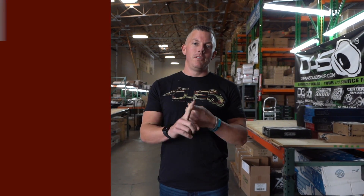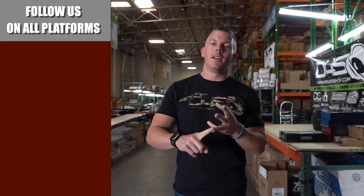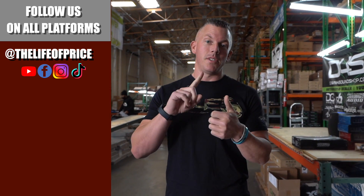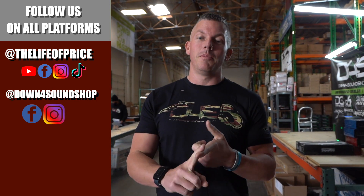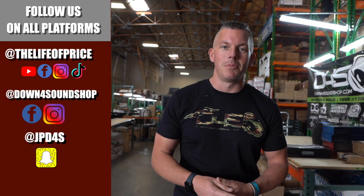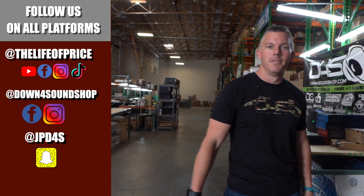What's happening guys? If you enjoyed all the content that you saw in that video, be sure to follow me on YouTube, Facebook, TikTok, and Instagram under 'The Life of Price,' and also Down for Sound Shop on Facebook and Instagram. And don't forget Snapchat — I'm JPD4S on there. We'll see you in the next one. Later, bye!